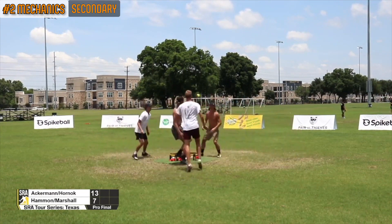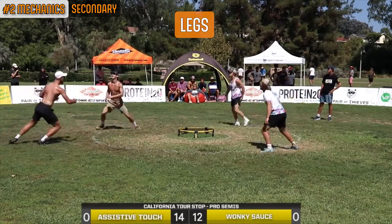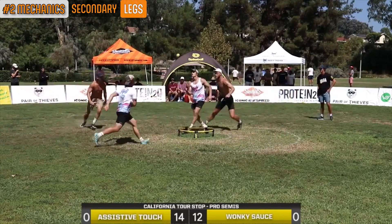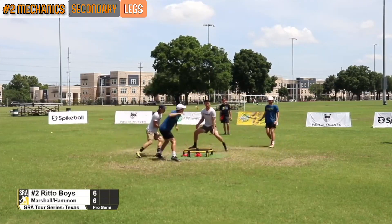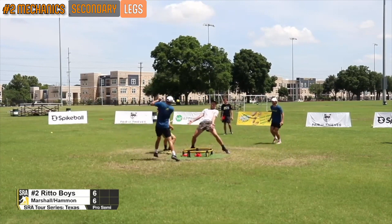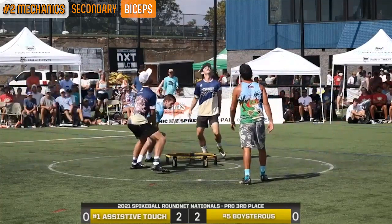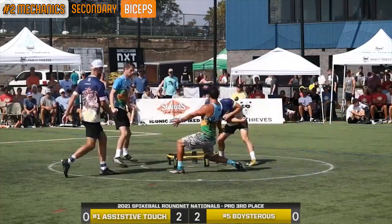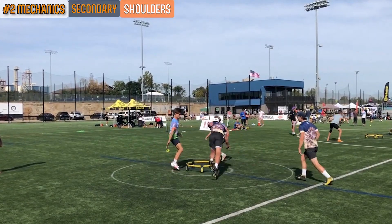Secondary body parts fill the gaps that primary body parts can't and are responsible for plenty of lucky ups. The list of secondary body parts includes but is not limited to the legs, biceps, and shoulders. Legs: while moving in for a body, the legs are constantly in motion; our thighs and knees have little flexibility and typically do not have refined mechanics. However, when it comes to taking up space and funneling low shots up to our primary body parts, the legs can be effective. Biceps: in body defense, the bicep is similar to the forearm but less effective — having a less flat contact point, an up off the bicep is possible but less predictable. Shoulders: similar to the bicep's relationship with the forearm, the shoulder is like the chest but less effective and is typically a last resort for a high-rebounding shot.